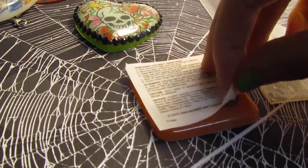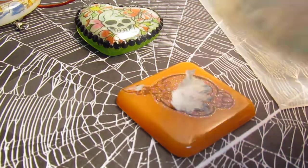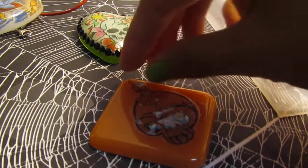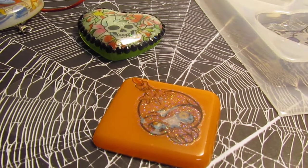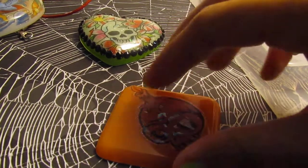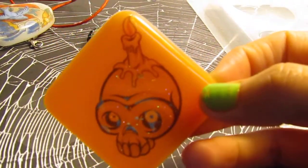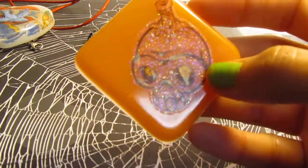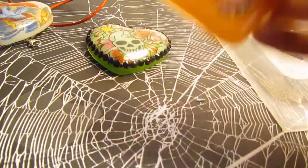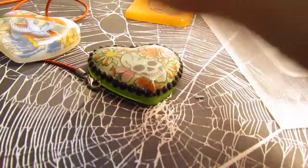Yeah, this one didn't work — some of the paper got stuck to it. I don't know if it was because the paper was too wet or what, but it's peeling off so it's okay. You can see the tattoo but because the background is orange you really can't see the colors — the skull was white, so the colors don't pop. I find that colors pop more when you use white backgrounds.